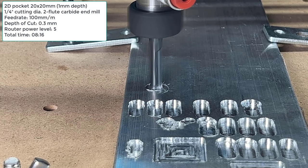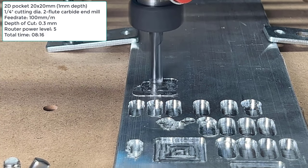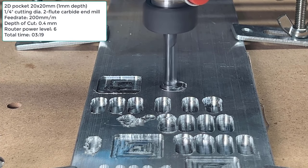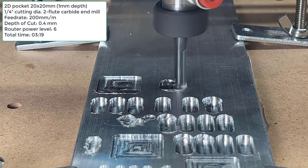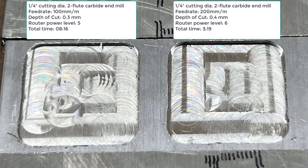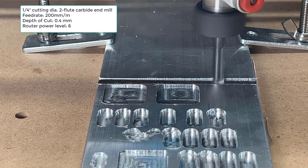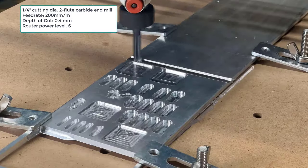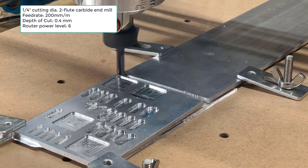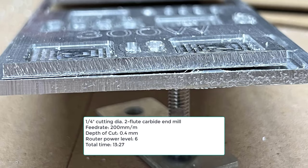Next, I decided to make some pockets at a 0.3mm step down and level 5 power. It only took 8 minutes and 16 seconds, which is almost 6 times faster than the stock setup. I then tried a 0.4mm step down with level 6 power and boosted the feed rate from 100 to 200mm per minute, which took 3 minutes and 19 seconds — 14 times faster than the stock setup's 43 minutes and 36 seconds. The result still looks pretty good. Finally, I cut through the plate using 200mm per minute with a 0.4mm step down at maximum power. Although the result wasn't super clean, it was still acceptable at this speed. Overall, I am quite happy with this $100 Makita router upgrade.